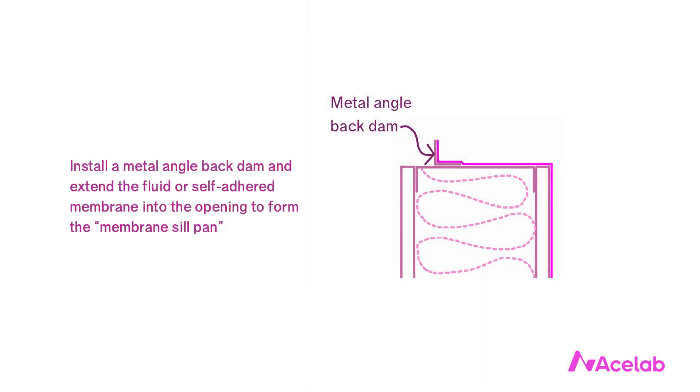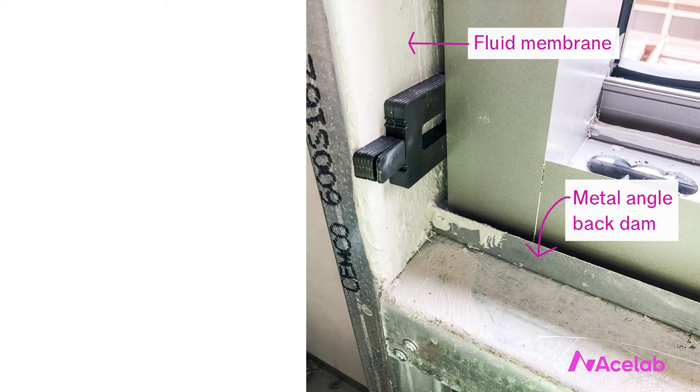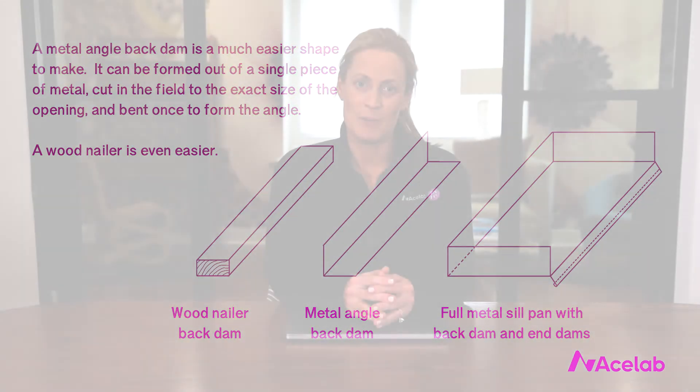A membrane sill pan, by contrast, tends to be more forgiving. We first install either a metal angle or a wood nailer into the opening at the sill to serve as a back dam, then use a membrane to form essentially the same shape as our metal pan flashing. It tends to be much easier to conform to the actual geometries of the opening with membrane rather than metal, and the jamb flashing and sill flashing can be continuous. Metal sill pans are often fabricated off site, whereas a metal angle back dam can be made on site by cutting a single piece of sheet metal to the exact width of the opening and bending it once. The risk reduction alone is worth it.